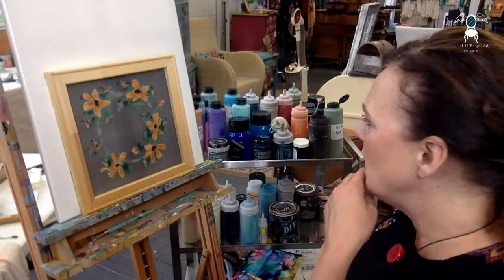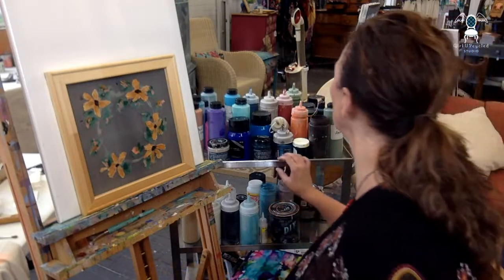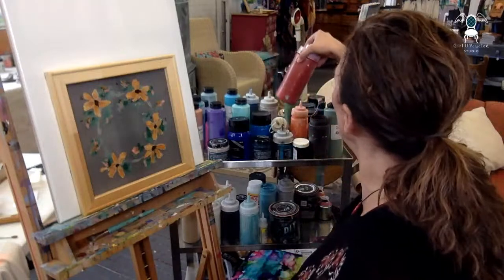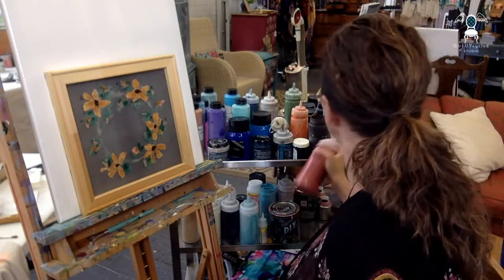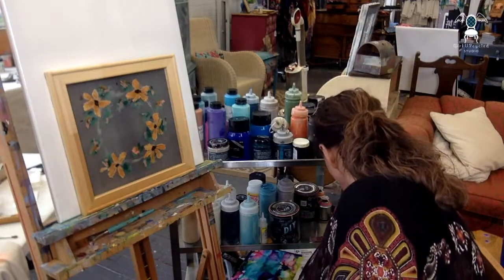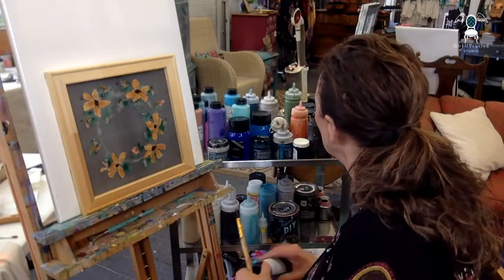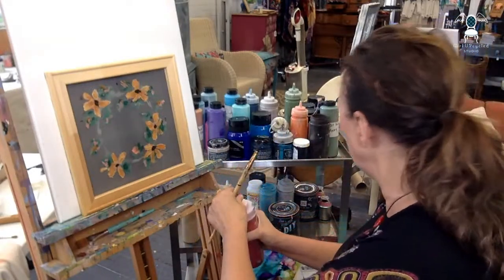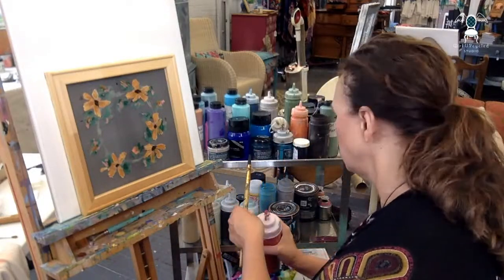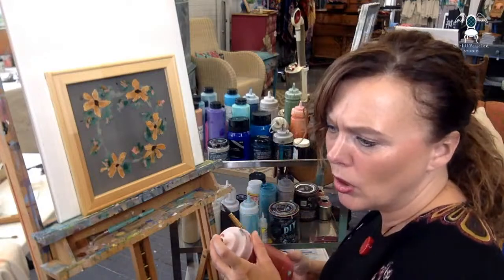Let's see — I need to turn this side. I don't know if I have any Marquee — Marquee would be perfect. I think I have Marquee. That would be the perfect red that I need. Let's see if I can get this open. Marquee is like a burnt red.